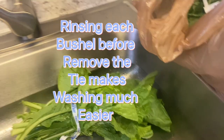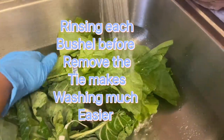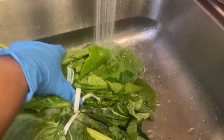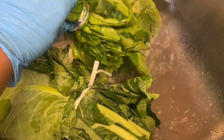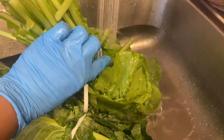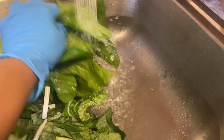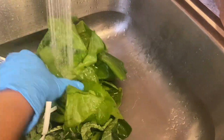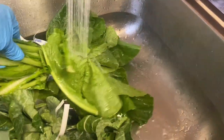What I usually like to do is leave the tie on and rinse the greens. That helps to eliminate most of the grit and sand that's clinging to the greens. I just rinse them thoroughly — it gets most of it off, not all of it, but most.